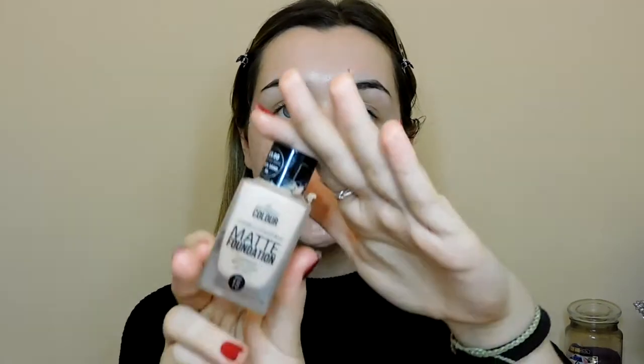Next we're going to jump in with the foundation. I've actually had this for a while and I do really like it. It's five pounds — it is the Double Coverage Matte Foundation and I've gone for Cool Sand. The only thing I don't like is it does leak around the bottle. I'm going in with a Morphe brush — it's quite a compact brush but it applies a really good amount onto your face.